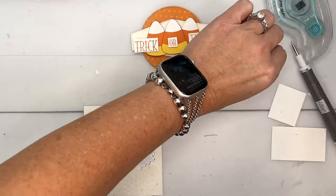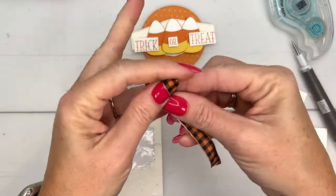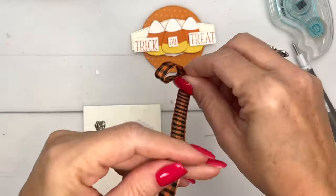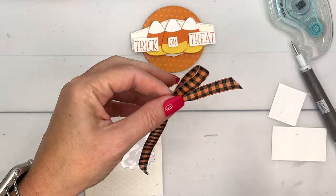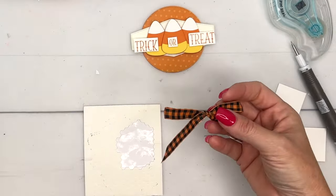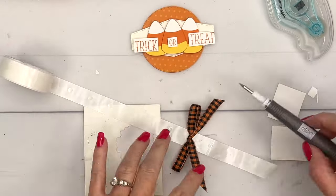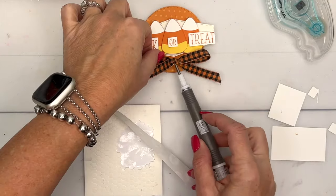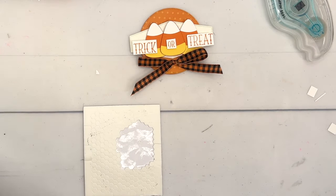Now let's bring over our bow. See how the ribbon is a little bit stiffer? There we go — let's trim off those ends. That one looks pretty good; let's trim off that end. I did pretty good figuring out exactly how much I needed! I'll add a mini glue dot and put that right there. Our decoration and tag on the front of our bag is ready.